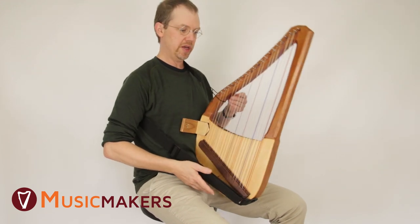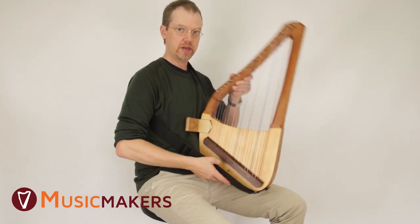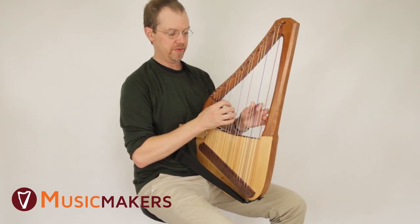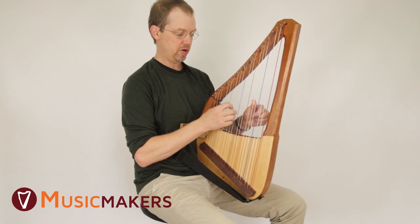It'll still rock a little bit and may even tip over if you let it, but keep in mind that when you're playing it you're going to have your hands on the strings, so that's going to be helping.